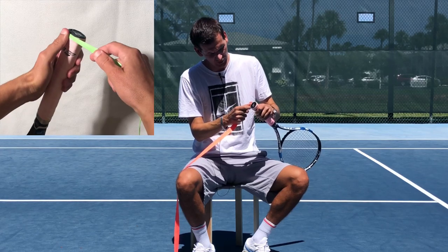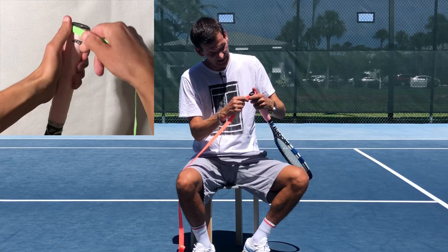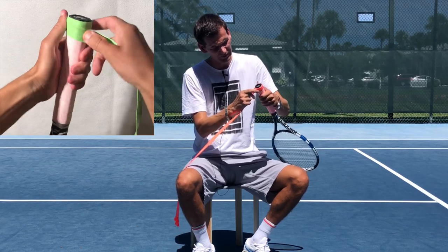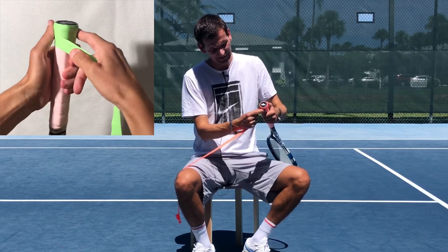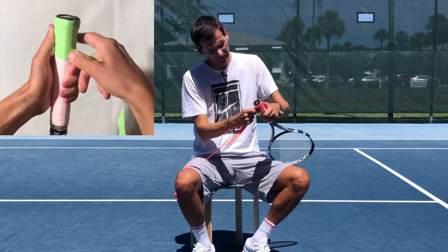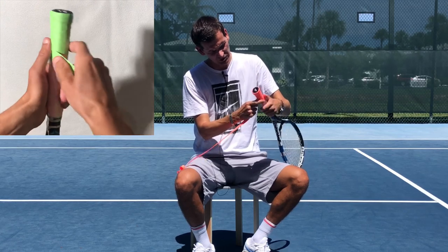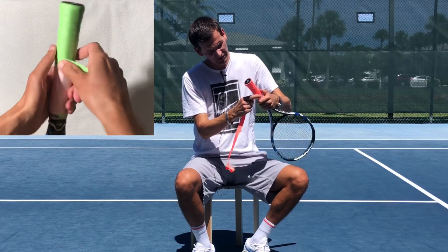Now hold the racket with the non-dominant hand with the thumb extended, and hold the grip with the thumb and index finger. Start on the bottom right along the edge and begin rolling the grip with your non-dominant fingers while controlling it with the thumb. The index finger controls the other part while the non-dominant hand simply rolls the grip. Keep going all the way up until you reach the end.